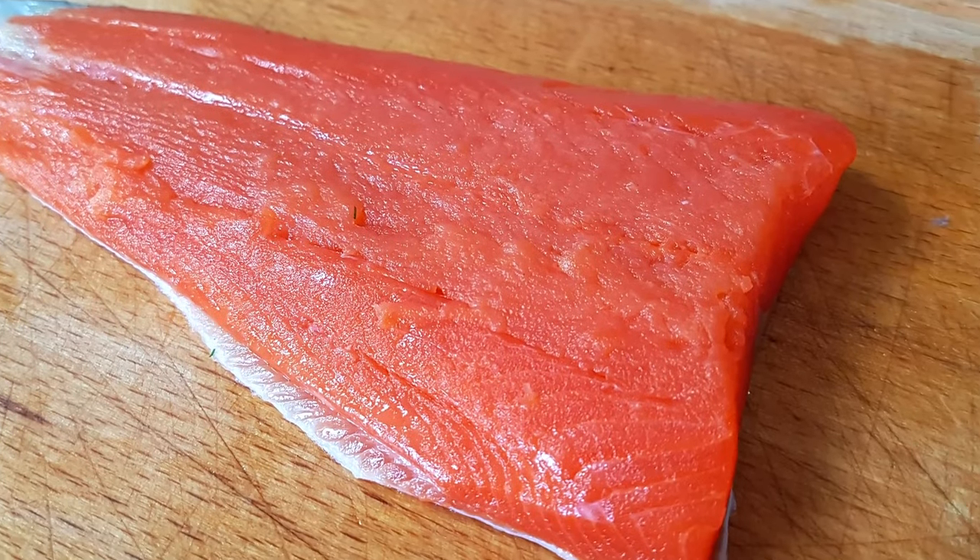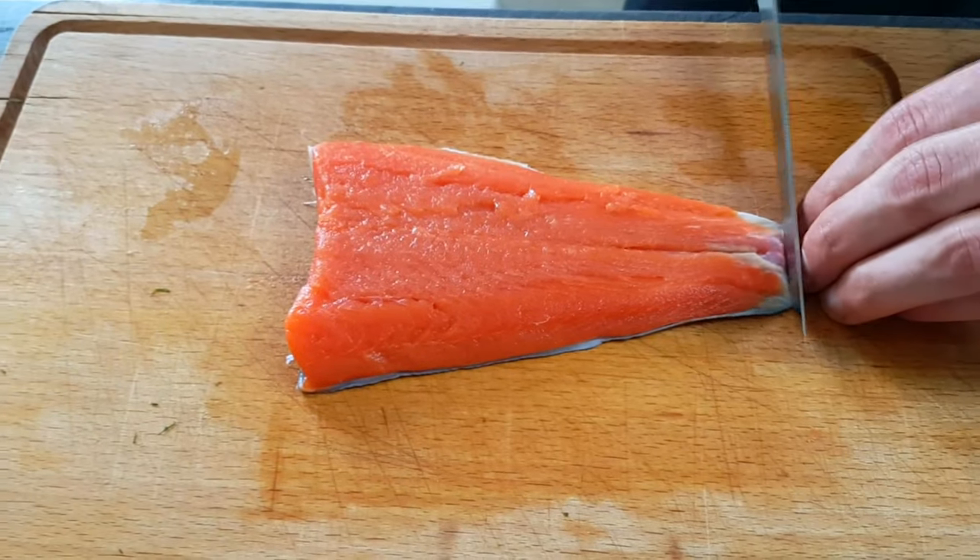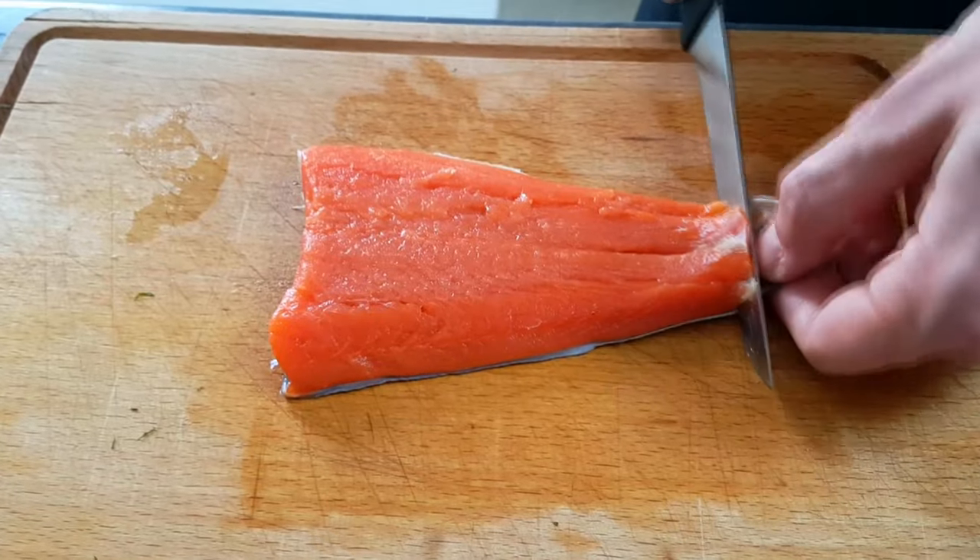I have this beautiful wild salmon here, so first I will cut the skin out and then I cut my portions.